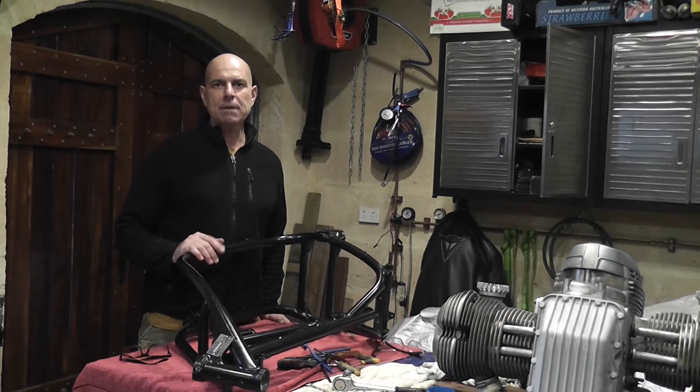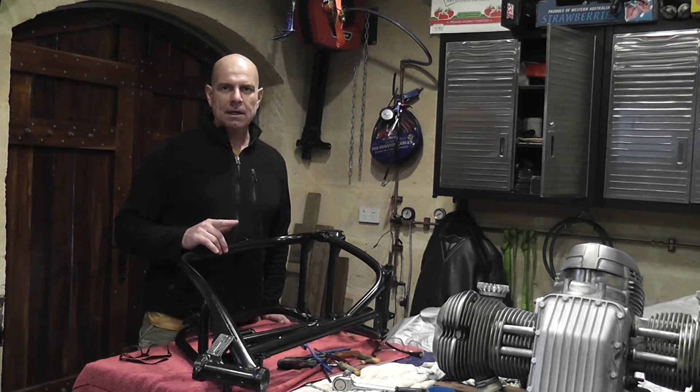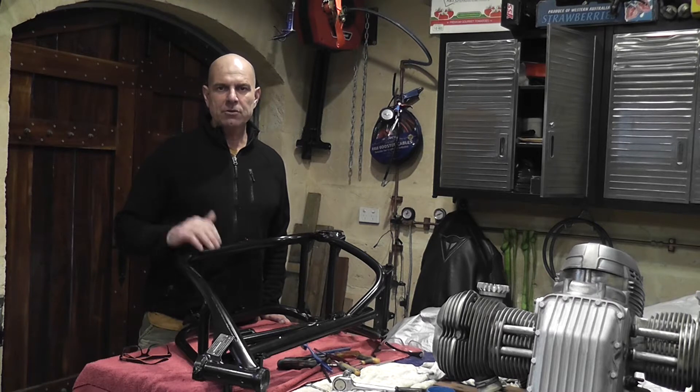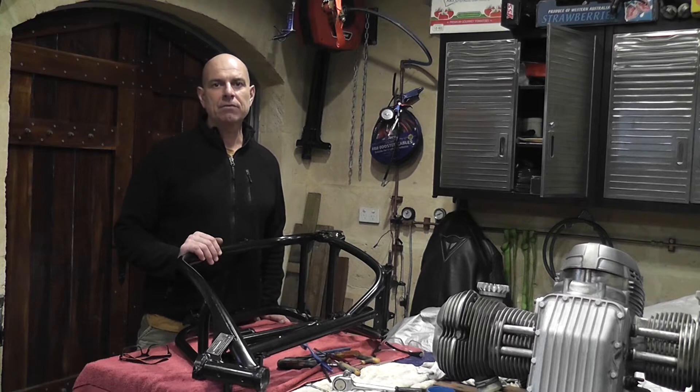So this week I got the frame and some other bits back from the powder coaters, a couple of bits on the engine and the rear drive unit sandblasted, got the swing arm painted, stripped the forks, new fork tubes, painted the lowers, painted the lower triple tree, and I got a new piece of kit for the workshop.